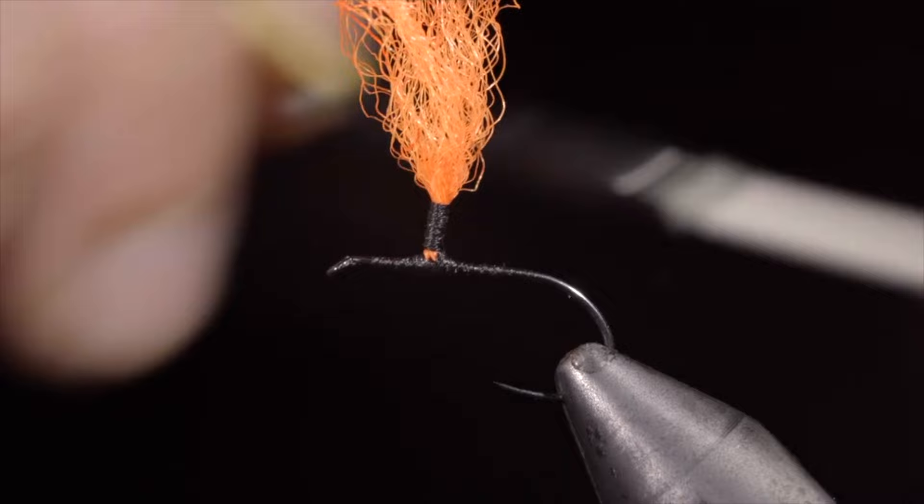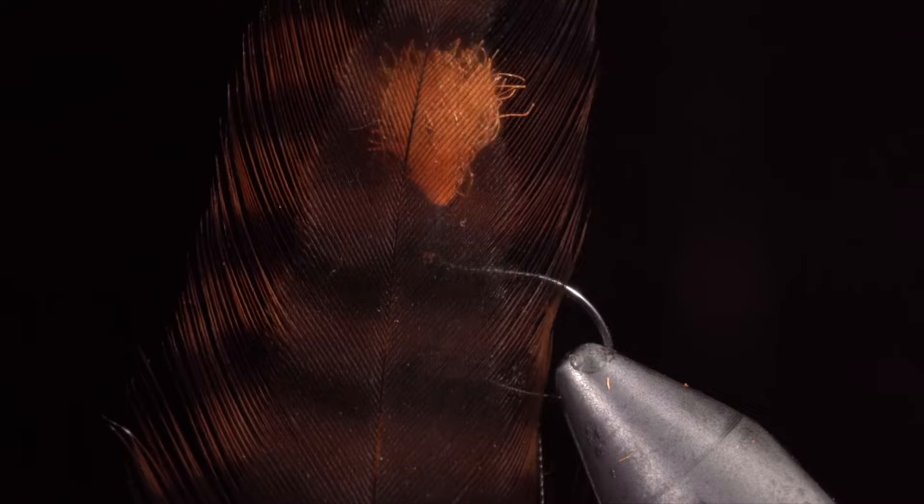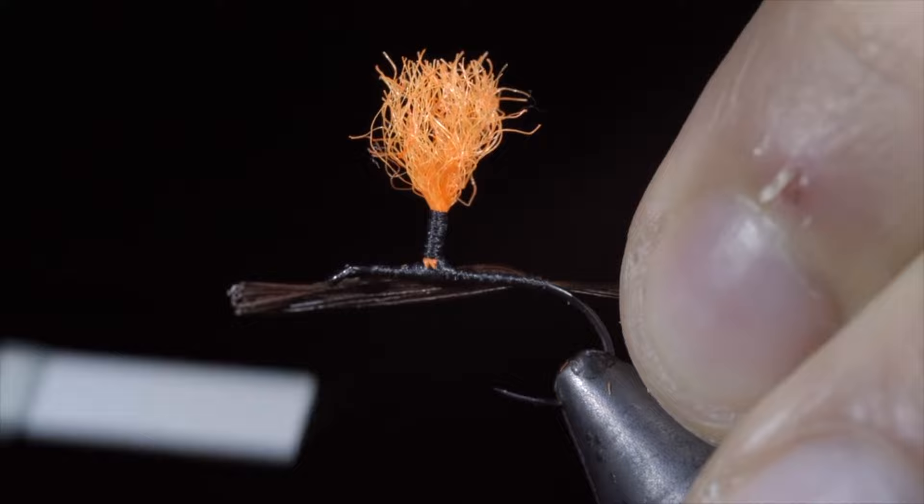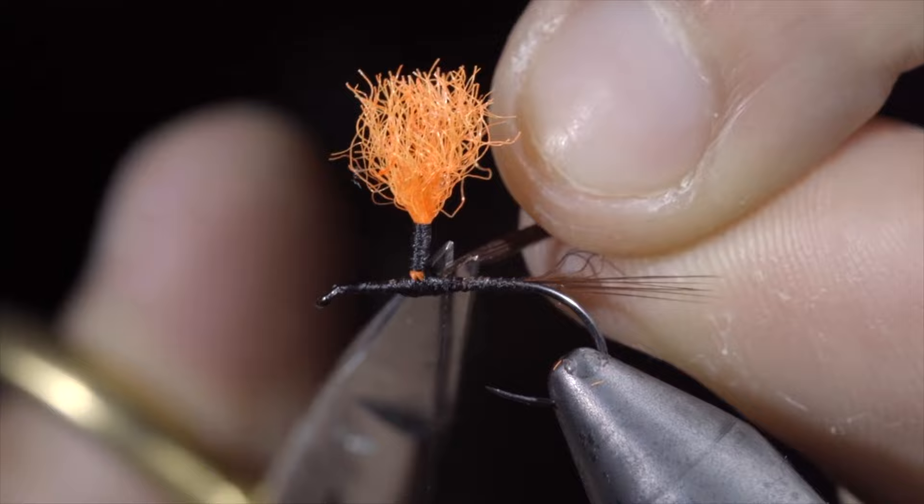Once complete, we will wrap our thread to the back of the hook, snipping off the excess of our parawing. Grab a brown feather, we'll select about 5 to 10 fibers and measure them to be about the length of our hook shank. Secure them to the back of the hook and wrap forward, further securing them up towards our post. Snip the excess free and wrap back towards the tail.